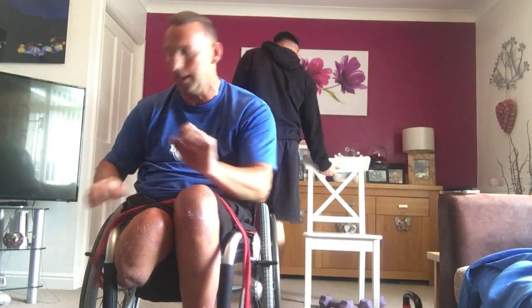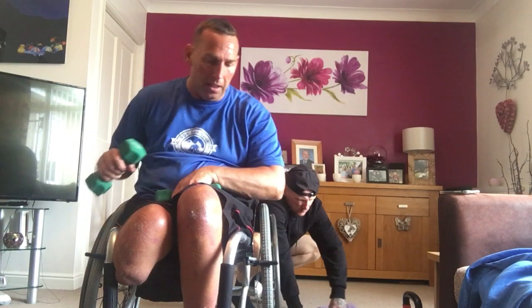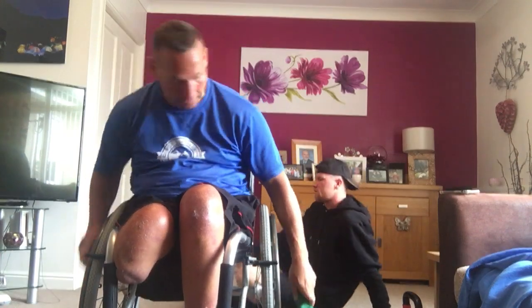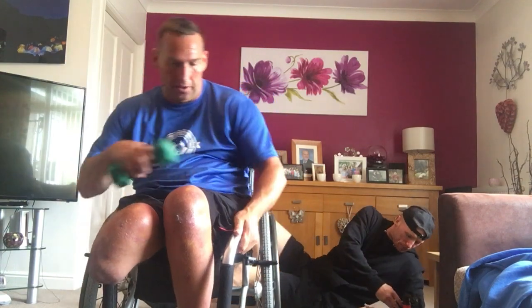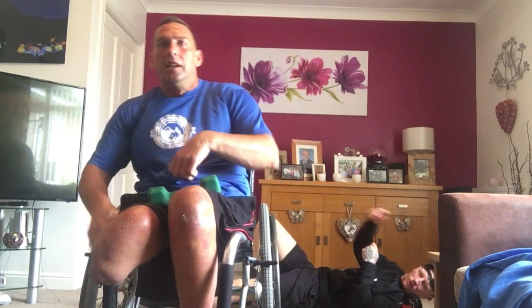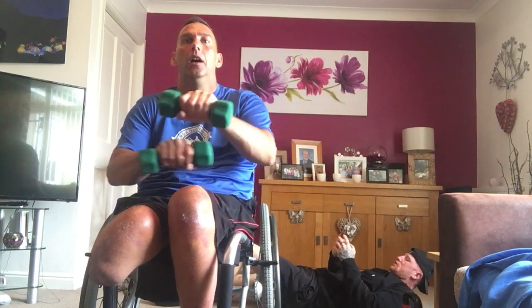Next one — scissor arms. If you want to do your legs on the floor, you're going to do scissor kicks and leg flutters. If you're in a chair, you're going to do scissor arms and arm flutters. Get your balance right so you don't tip out. Arm scissors, leg flutters. Here we go. Four, three, two, one — all the way.